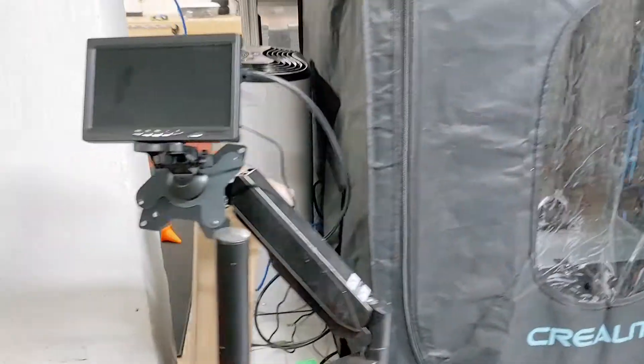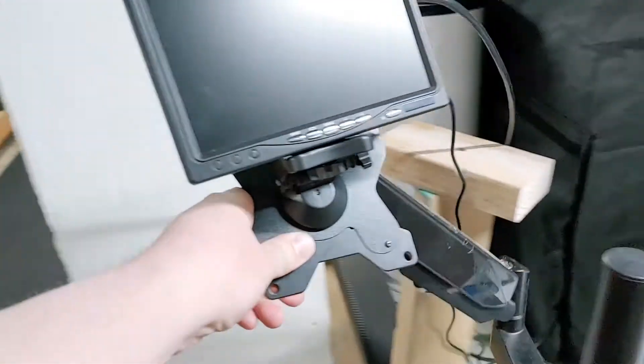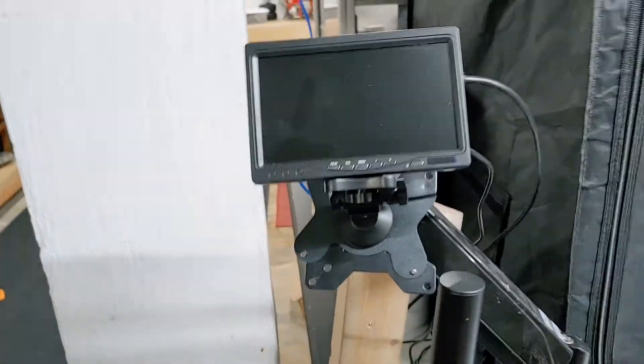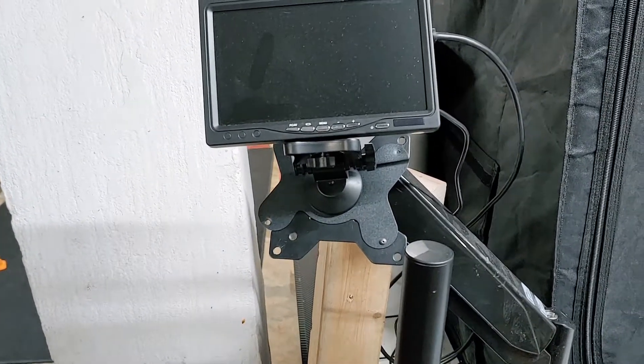I got this cool little monitor mount and then a little seven-inch monitor for the Raspberry Pi, although I don't really need it since it's a network server — so it basically just comes on and has some video.